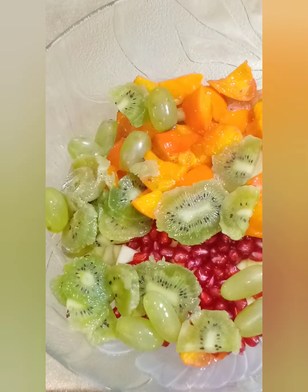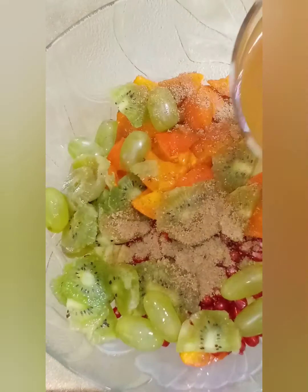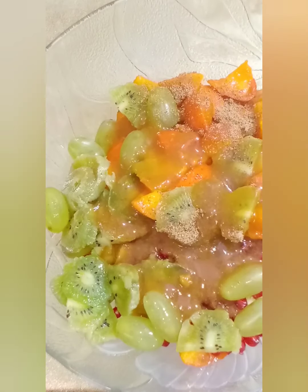Now we will add chaat masala. You can add as much as you like for taste. Now we will add chutney and mix it well.